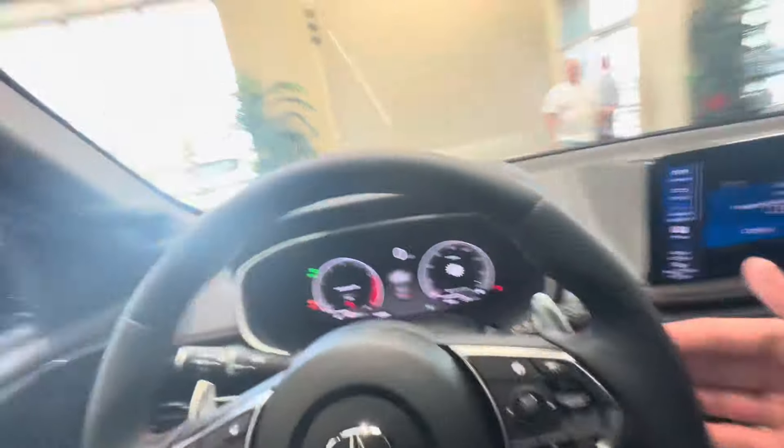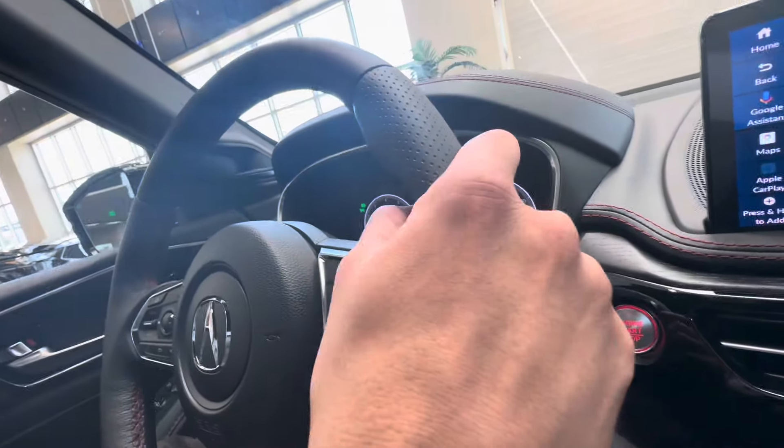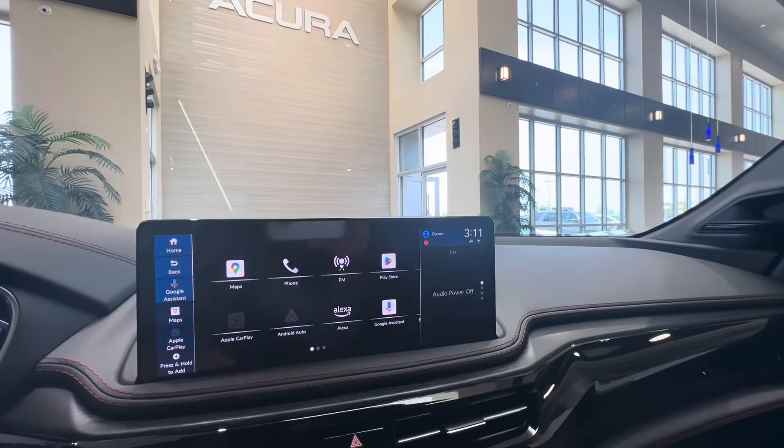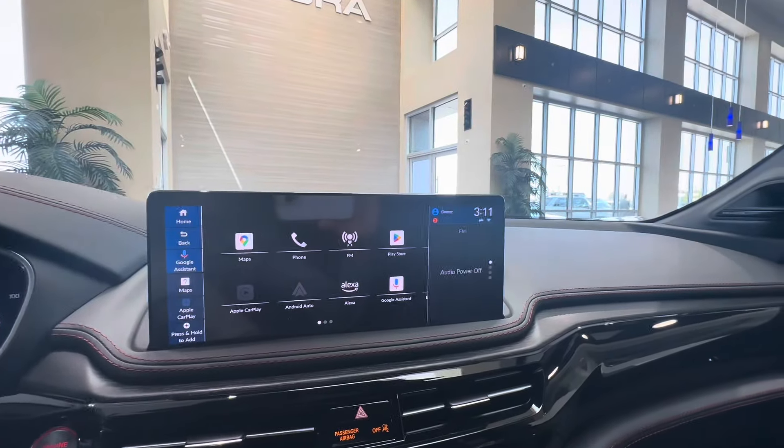Nice thick grips at the 9 and 3 positions — I like how Acura steering wheels have really thick grips at 9 and 3 so you can grip the steering wheel easier. You have the touchscreen with integrated Google Maps and Google Assistant, plus wireless Apple CarPlay and Android Auto connectivity.